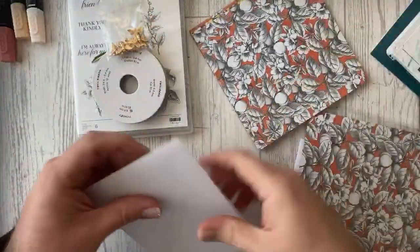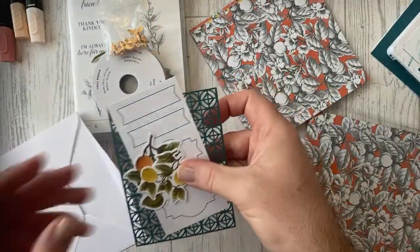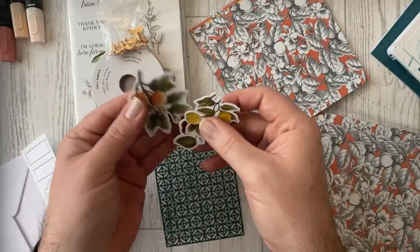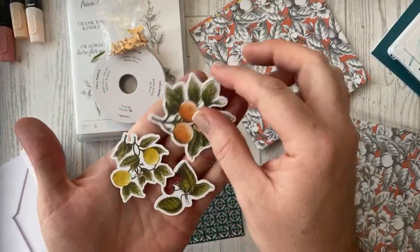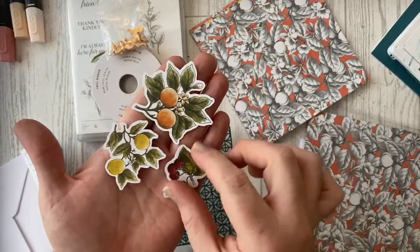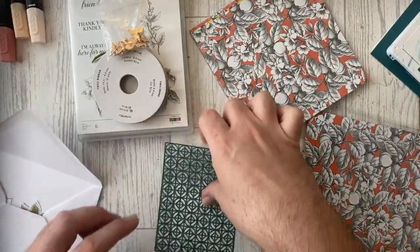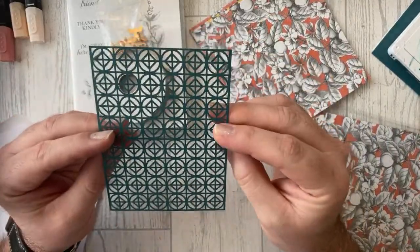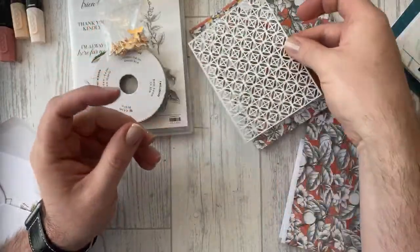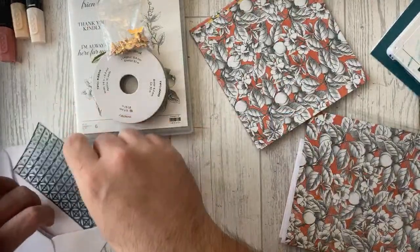You get the papers — I'll show you those in a second. You also get some pop-out elements for your sentiments, which are already colored in, so if you don't want to do coloring you can just use these. They're pre-colored. You get them in the Pretty Peacock color on one side and white on the other, and you get four of these in the pack.